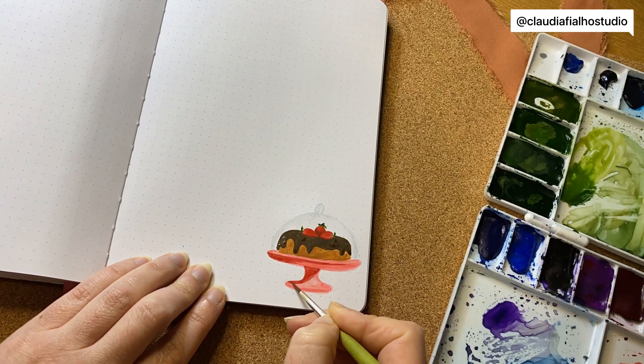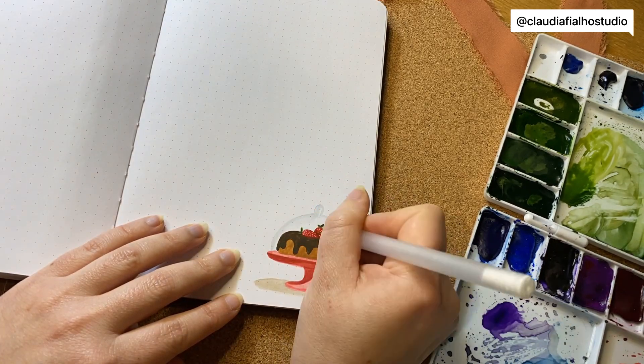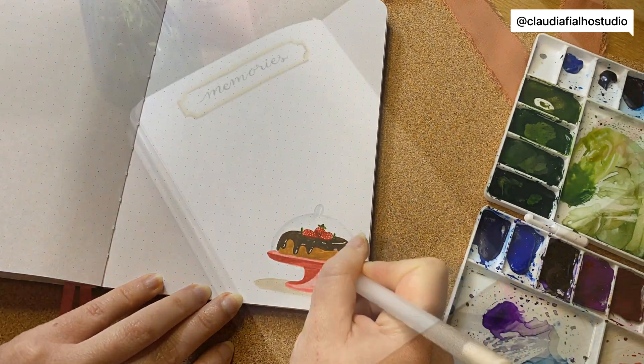And that's a cake — a chocolate cake with some strawberries on top. It looks yummy and I want a slice. I hope you do too!